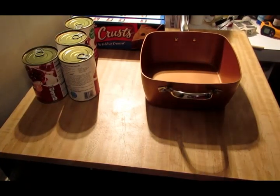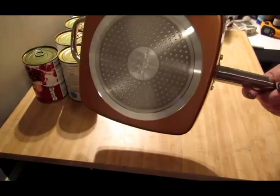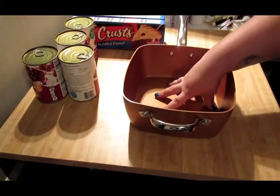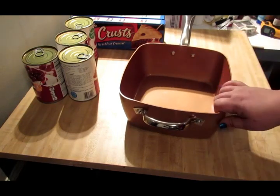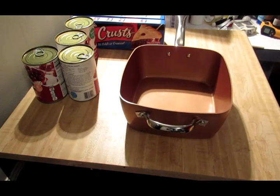Hey guys, Crystal here. I know my setup looks kind of different right now. I am going to make us a delicious cherry pie, and it's also going to be kind of a review of this little thing right here — this is my Copper Chef. If you haven't seen the infomercial, I've seen it. I already had one, and then I watched the infomercial on it. I got this for Christmas from my mother-in-law, so that was pretty cool.